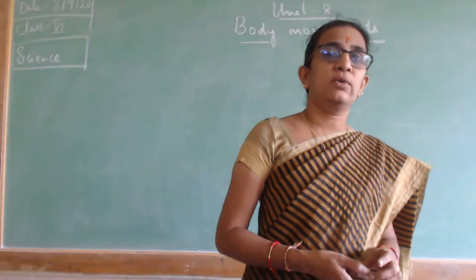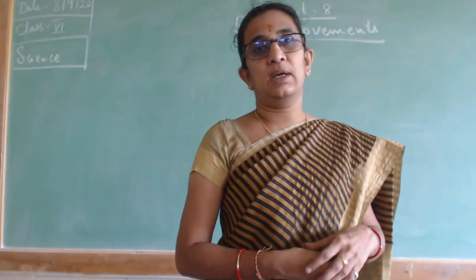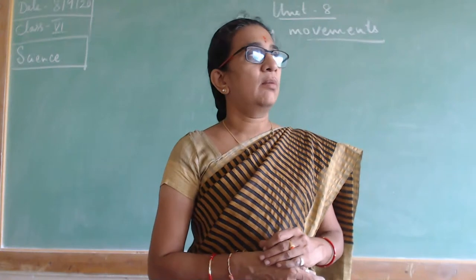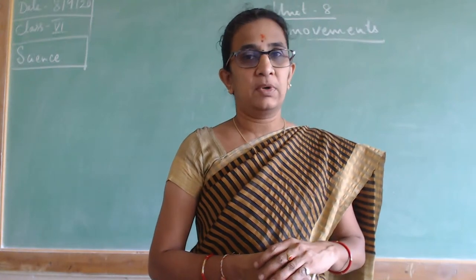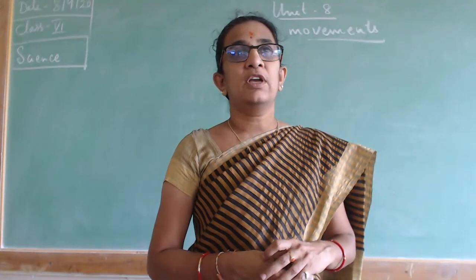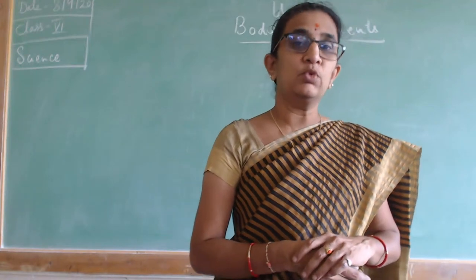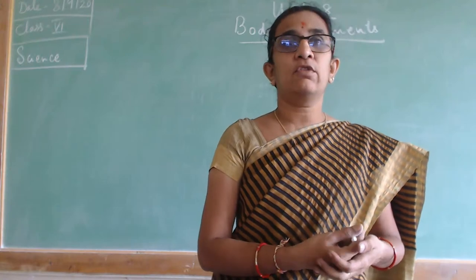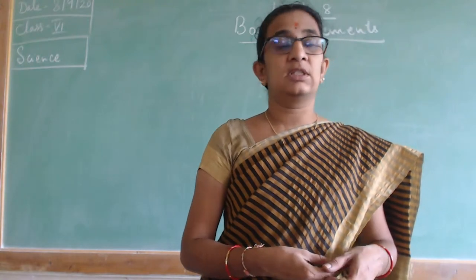Good morning children. Welcome back to SBR online classes. I am Umla Patil, handling 600 Signs. Yesterday we were studying about body movements, chapter 8. We have finished human body movements and we have also started the movements in animals.